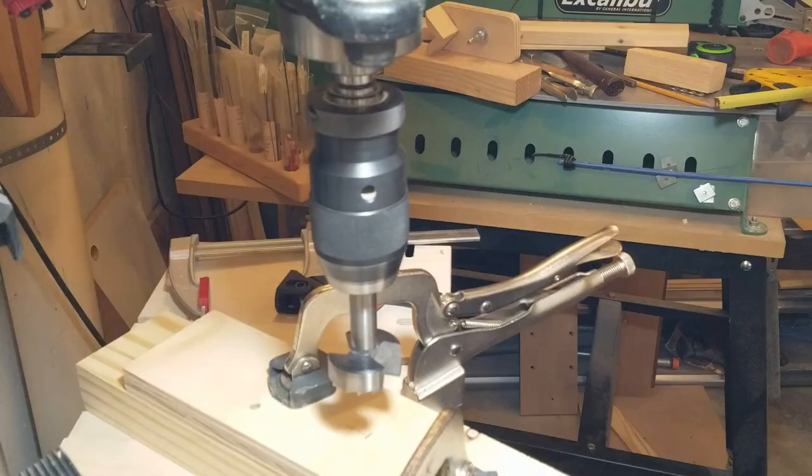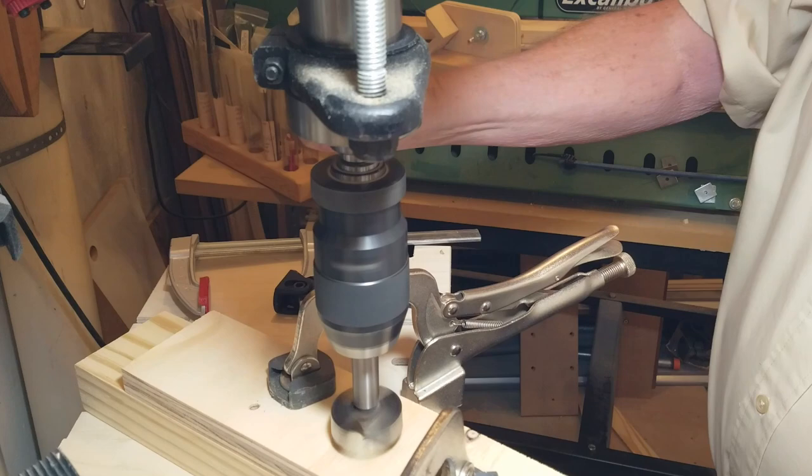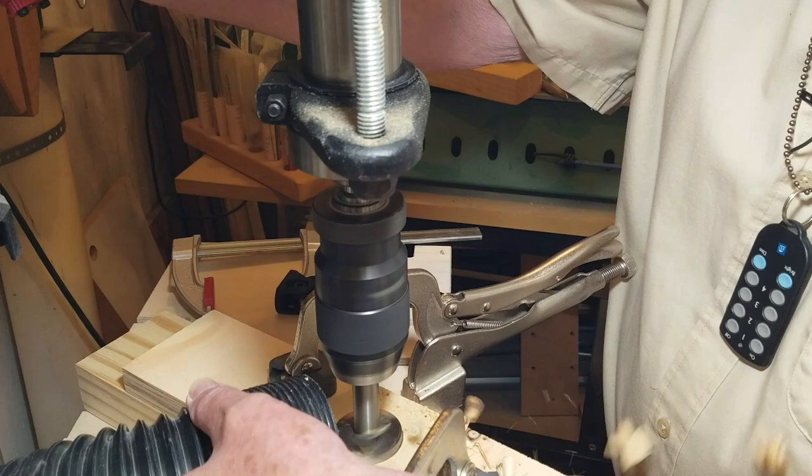Then using a one-and-three-quarter inch Forstner bit I drilled through the top and about one inch into the bottom. Don't drill all the way through the bottom because you'll need the center point of the hole for alignment later on.